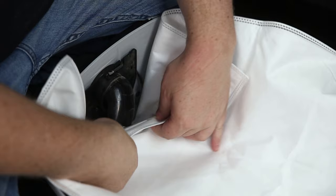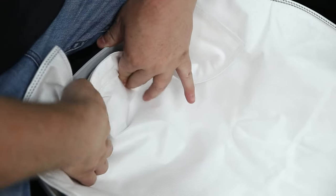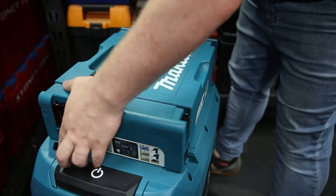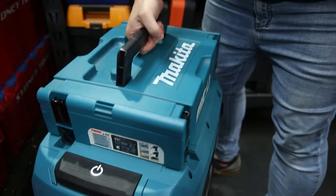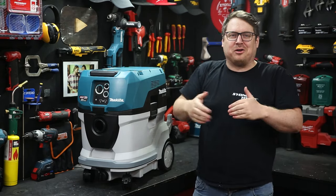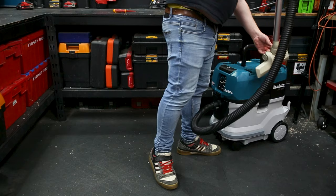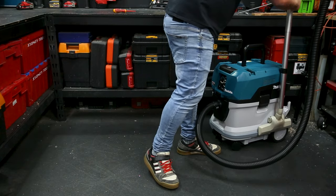There are loads of other add-on accessories available for this vac, like the fleece bags, which give you added protection as well as an easy clean-up and disposal at the end of the day. It's also compatible with Makita's MacPak system, so you can attach your MacPak cases on top of the vac for getting on and off-site easily. Whether you're using it as an extractor on your tools or just using it with the vacuum attachment for cleaning up your shop, it's got plenty of suck.